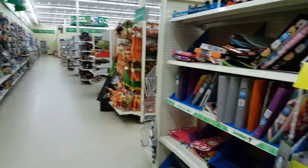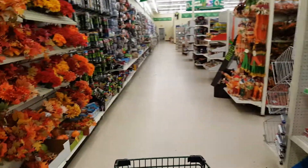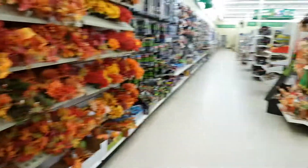This is a super, super big Dollar Tree. I've been here before, but it's been a really long time — this is like the third, maybe the fourth time I've been here.